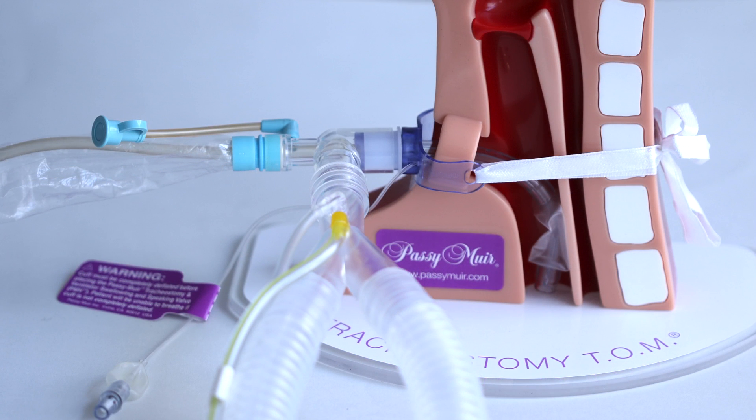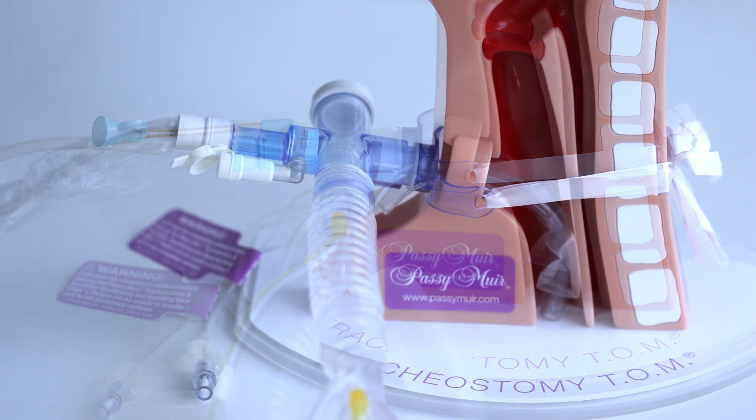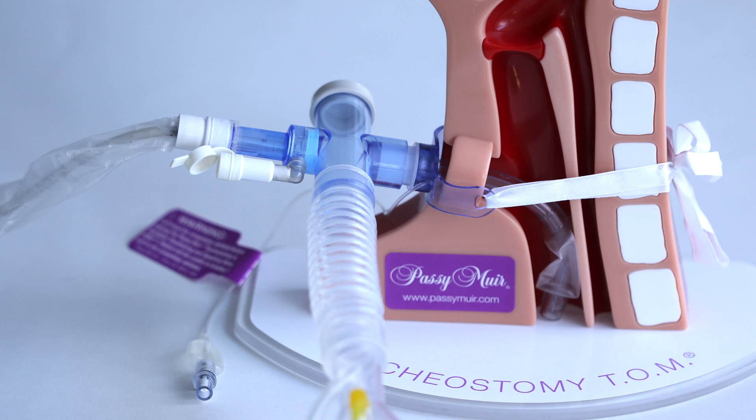The most common ways to connect the PMV into ventilator tubing is by using an elbow-type or T-piece-type inline suction catheter. Passy Muir has manufactured adapters that can be used to connect the most commonly used inline suction catheters to the PMV for ventilator application.